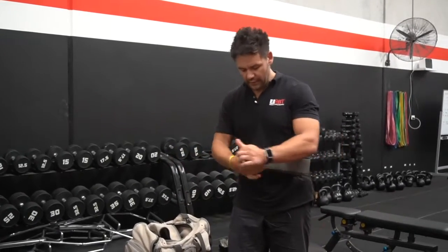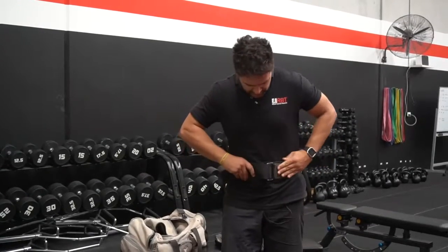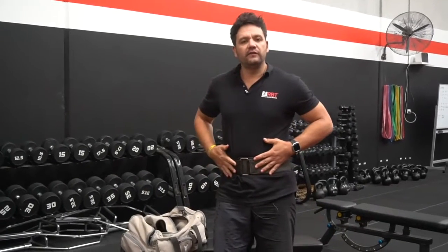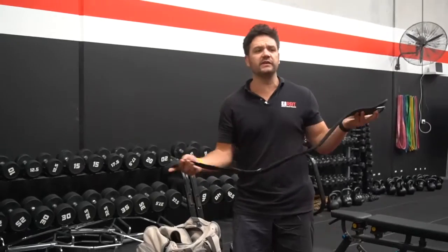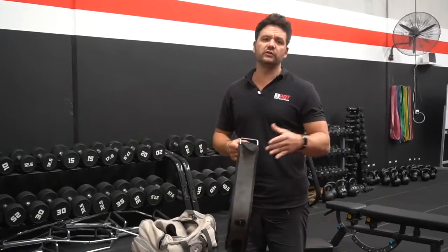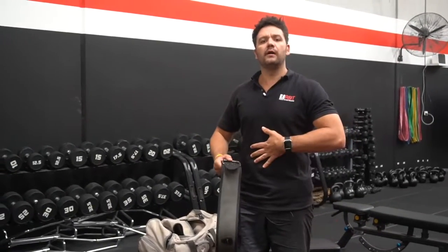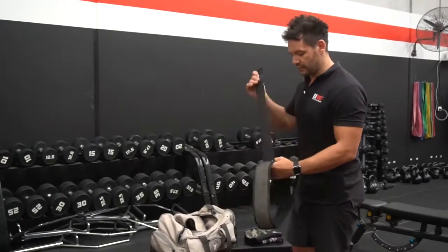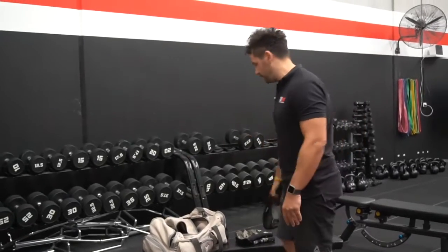Quite simply, you just put it around your waist, sort it around your belly button just underneath there, pull it tight, and it just gives you that support. It also keeps you nice and compact with your core, particularly when you're doing heavy lifts like back squat. A lot of people's core will actually break, and that's one of the other reasons why I use this belt. Obviously front squats, any sort of heavy squats - it's perfect for this thing.